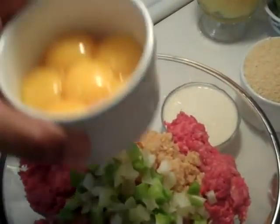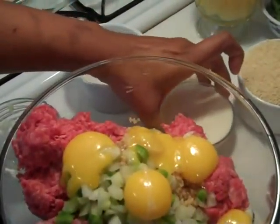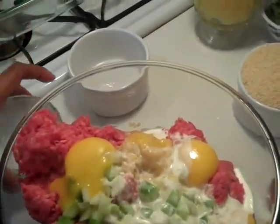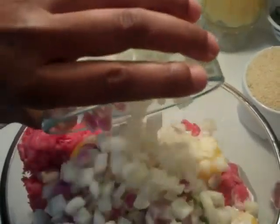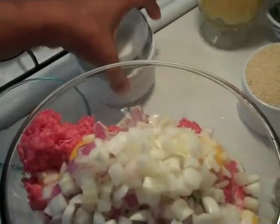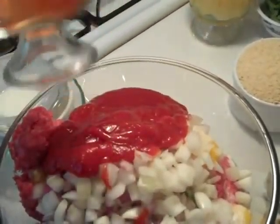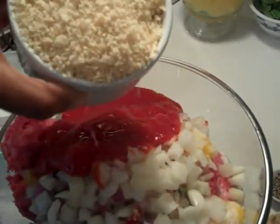I have six egg yolks — not the whites, six egg yolks. I have about a quarter cup of heavy cream. Then I have about one and a half onions — half of a purple and a whole small white. We're going to go in with some ketchup, about half a cup. We're also going to hit that with about a cup of panko — Japanese breadcrumbs.